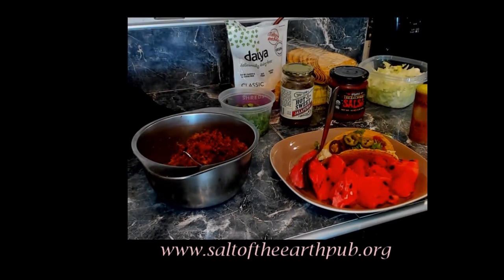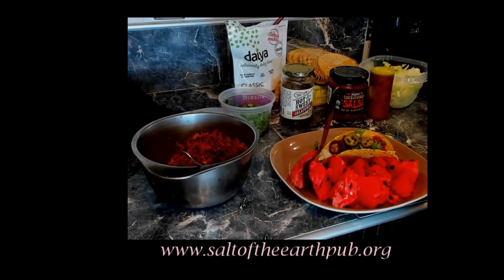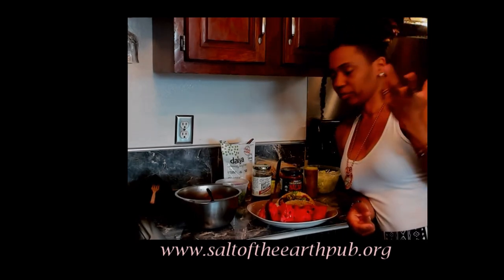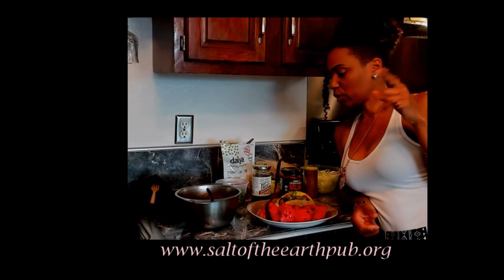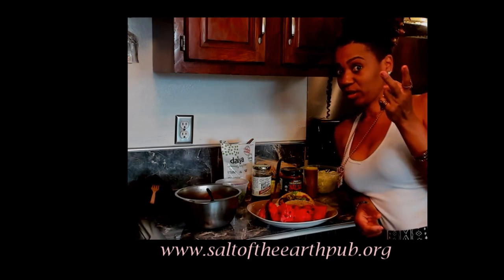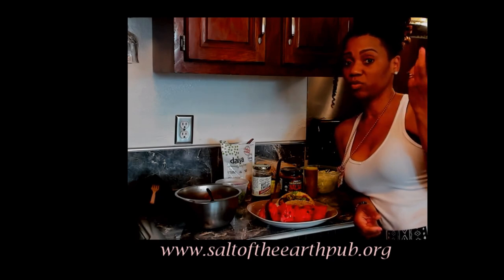This is my simple meal — I got me some watermelon with sea salt on it, and I got me a vegan taco. That was really easy, really simple. Like I said, we transform the energy of things by pairing them with watermelon, with vinegar, with coconut oil, by our mental, by prayer — transforming the energy.